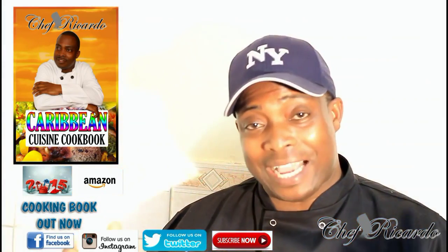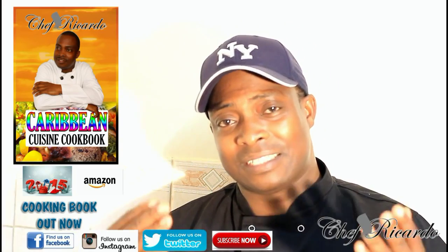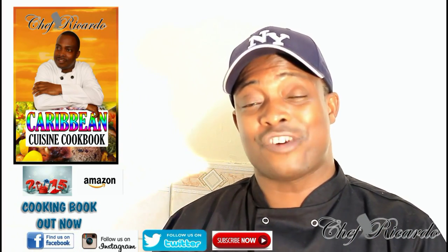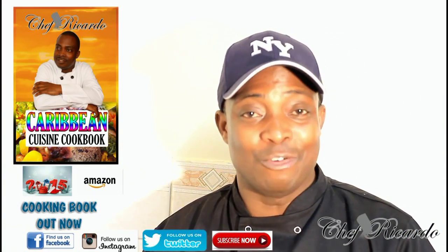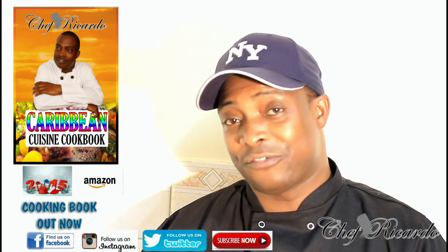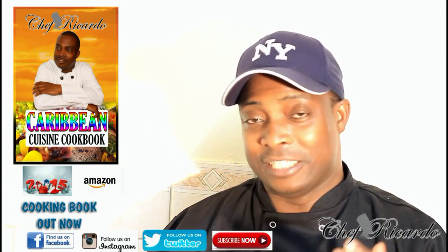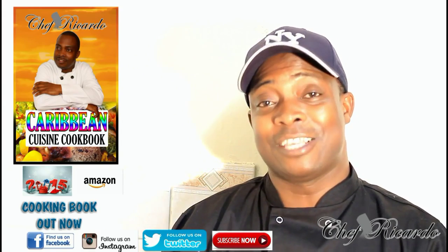Welcome back to Chef Ricotta's cooking program. Back in the kitchen one more time. Today we want to show you how to make a nice, lovely, simple sweet chili fried rice. It's amazing — sweet chili sauce, some soy sauce, a little bit of stir-fried rice, and some veg inside of it. It's just brilliant.